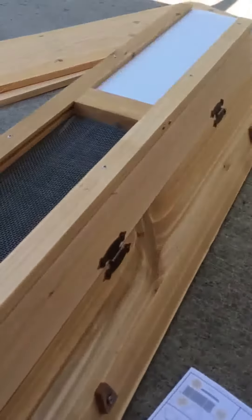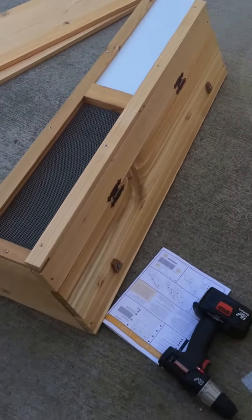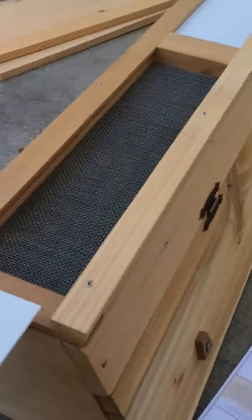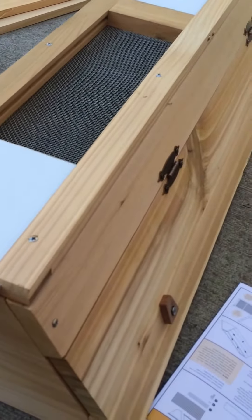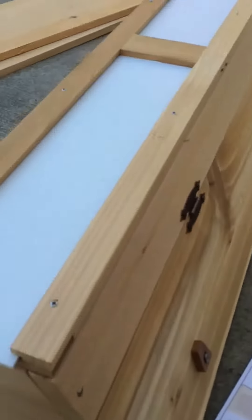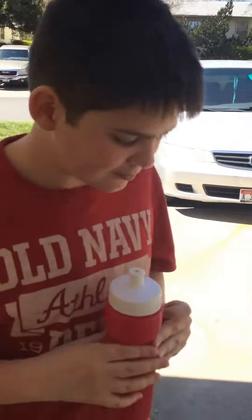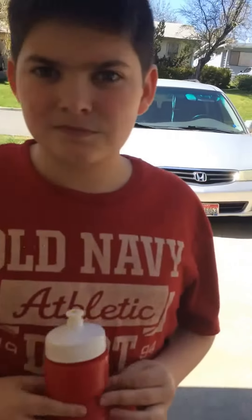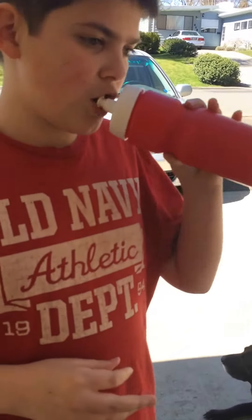We've got an update video here — it's been about 30 minutes. This is what we've got so far. Pretty much the body is done. This is the bottom you're looking at, this is the screened bottom. You can take these in and out — in the summer you want more air, or in the winter you can close it up. Bees need a lot of water, so we're going to have to get a water bath. If you have a water bath, put rocks in it because the bees need something to land on so they can drink the water, otherwise they'll drown. We've got to find something for them.